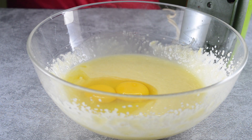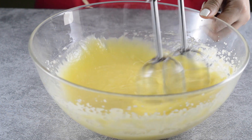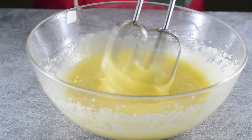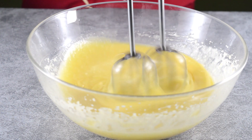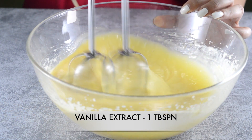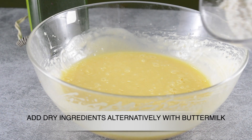It's time to add eggs — I'm using two eggs. Make sure your eggs are at room temperature. Mix until everything is well combined. Then it's time to add flavor; I'm using one tablespoon of honey extract here.